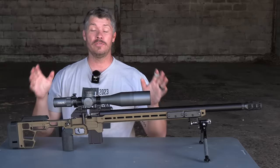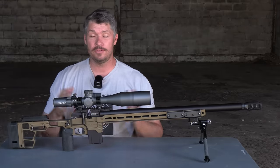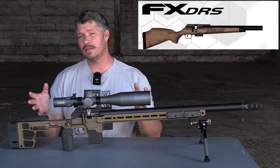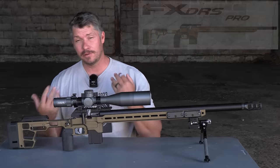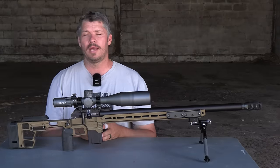Let's have a look at the overall look and build of this gun. The FX DRS Pro comes in two versions: you have a classic version that's based upon hunting, and you have the Pro version that I've got here today that's based upon competition shooting. But as a side note, the Pro version can also be used for hunting as well.